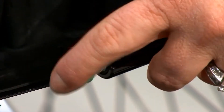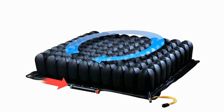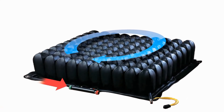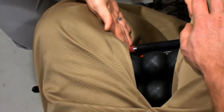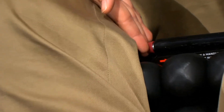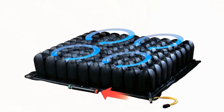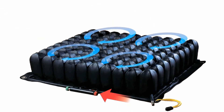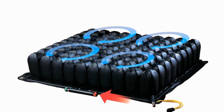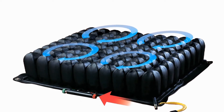When the Isoflow is unlocked — the green knob pushed in — the air is able to communicate with all the cells of the entire cushion. In essence, it is functioning like a single valve Rojo cushion. When you lock the Isoflow by pushing the red knob in, the air is then locked into the four quadrants, meaning the air in each quadrant is only able to travel within the few cells of that quadrant.